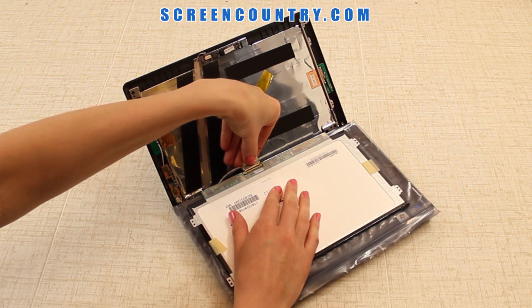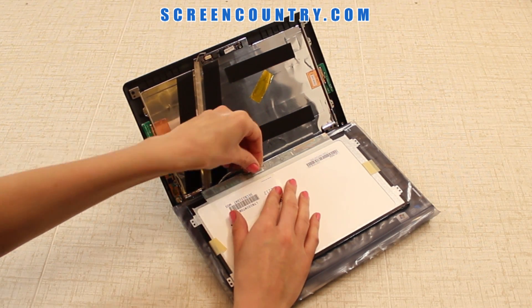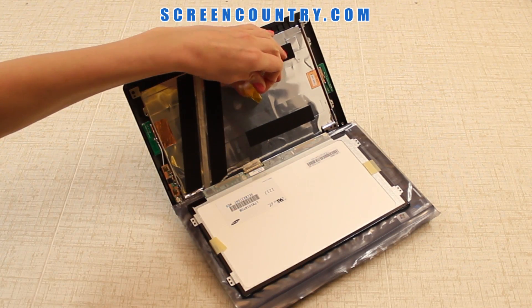Reconnect the video cable. Be extra careful when attaching the video cable — both connectors are very fragile. Secure the video connector with the tape.